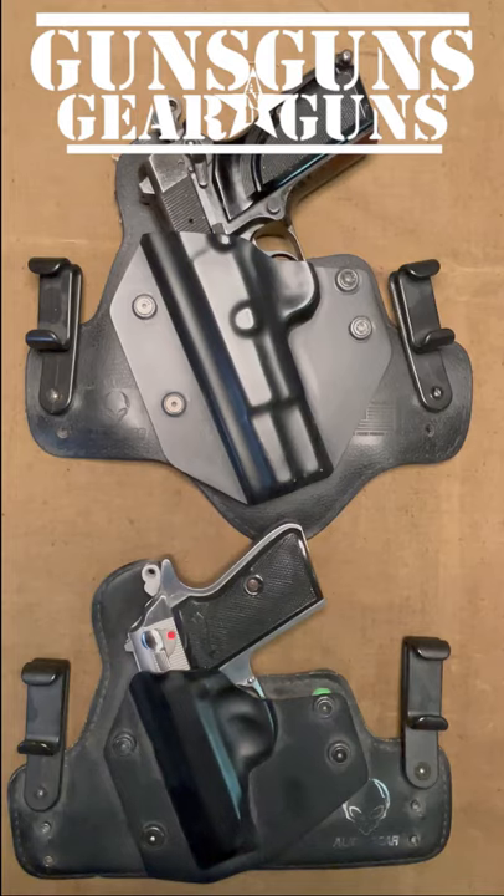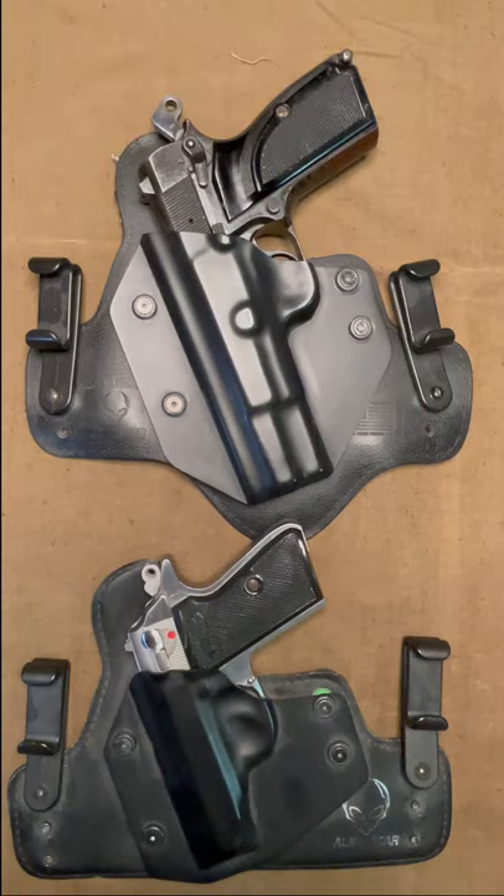Welcome to Guns, Guns, Gear, and Guns with Gary Gunderson. I am Gary Gunderson in a quick Alien Gear Holster review.